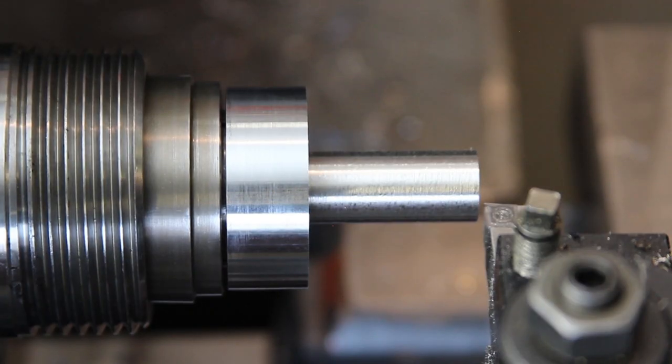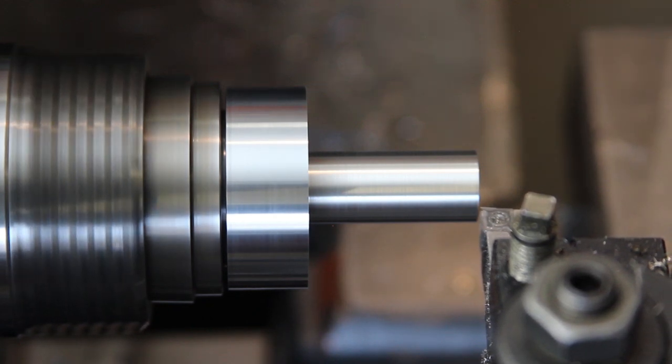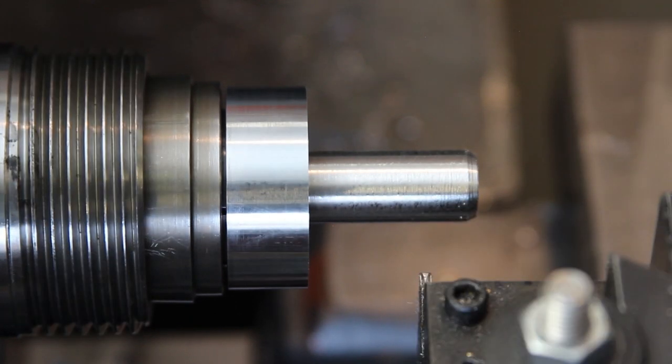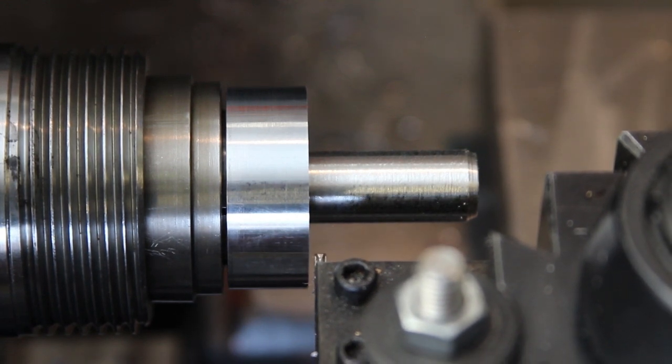Next is a little chamfer on the end so the threading tool doesn't hit too hard when it starts. I'll put a gutter in so the tool has got somewhere to run out.